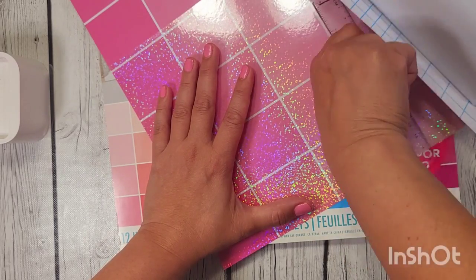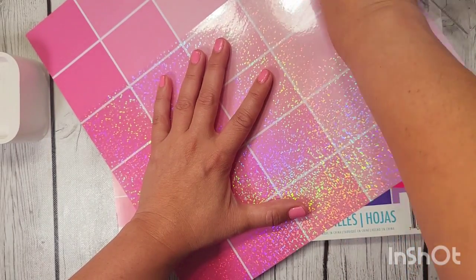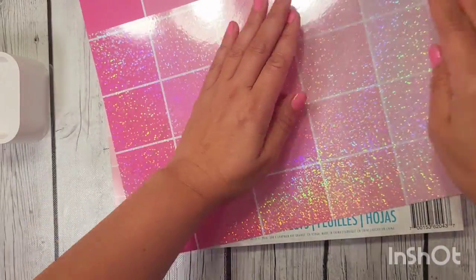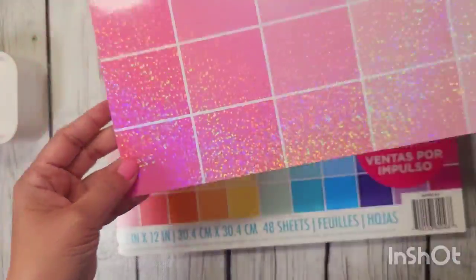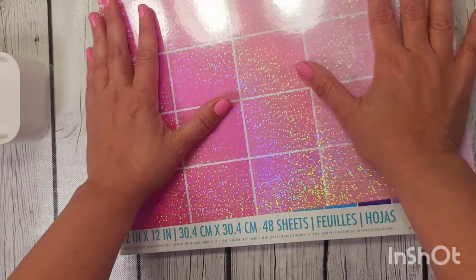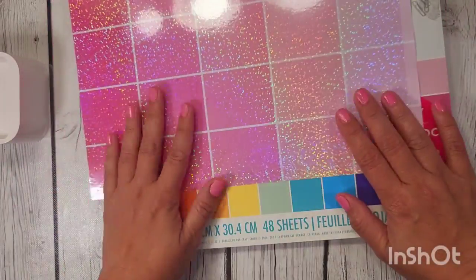I'm going to put the link in the description below for you — I will link it so you can see if this is something you're going to be interested in. Look how amazing that is! Is that perfect or what? Now you can die cut different colors, different shapes, whatever you want.